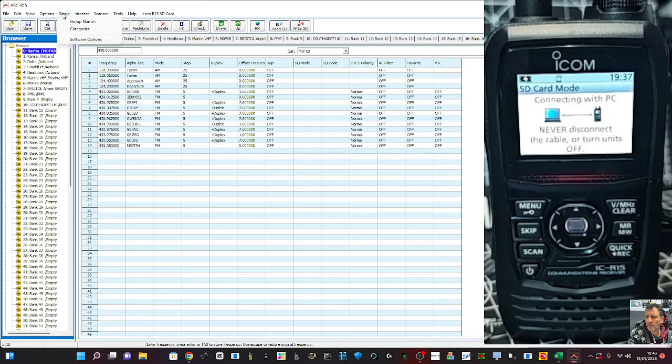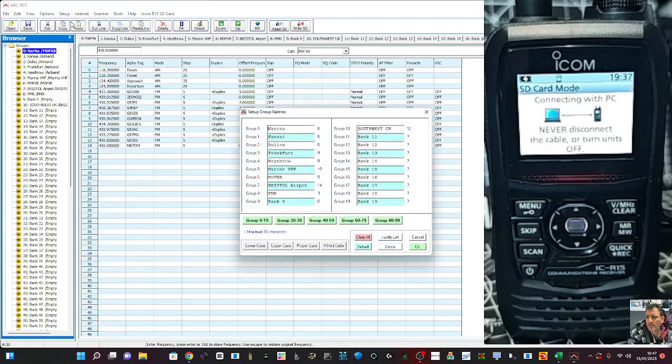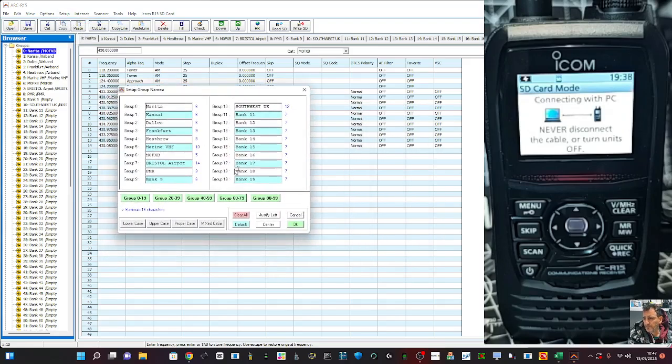At the top, if you go to Setup, you can rename the groups. So if we go to Groups here, you've got groups and you can rename them. I've added a couple of groups. You don't actually have to use groups or banks — you could just add channels. So if we wanted to rename a bank, let's grab my keyboard, say bank nine — we would just delete it and call it, say, 70 centimeter repeaters. And that's it — we've named it.